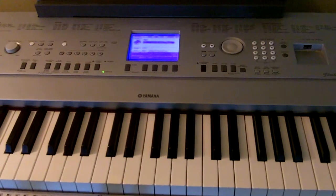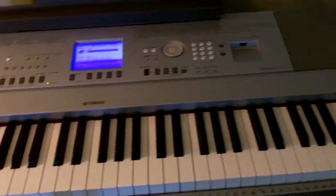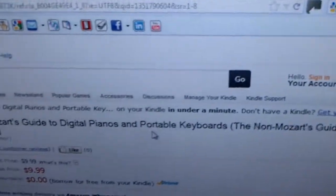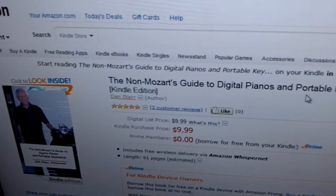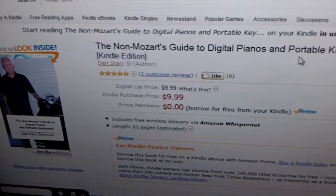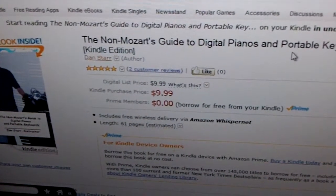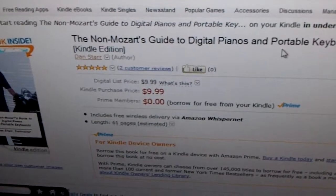Now what I say in this video also applies to portable keyboards. We're panning around my studio and taking a look at my computer here. This is a screenshot of Amazon.com and my book that I've written. It's called The Non-Mozart's Guide to Digital Pianos and Portable Keyboards, and it talks about all the factors I'm going to cover in this video, and a lot more stuff too. So if I don't cover what you need, maybe you should spend $9.99 and get this. I know it's horribly self-serving and a terrible plug for my book, but hey, that's the way it is.